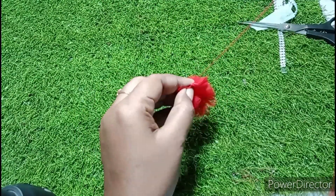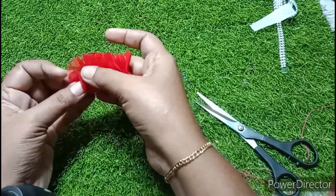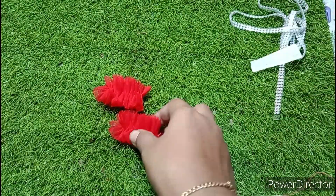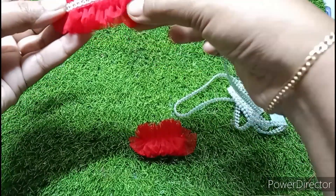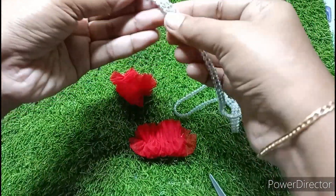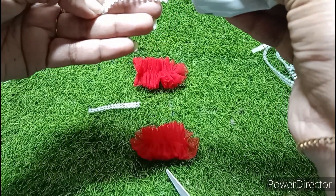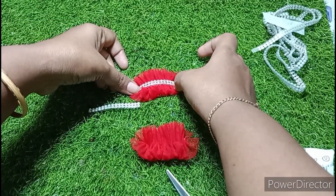I will show you how to make this. I will cut two pieces. When we put the piece in the center, we will put a chain stone in the center.